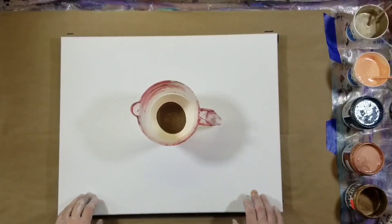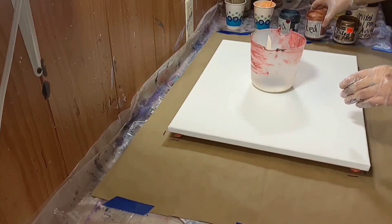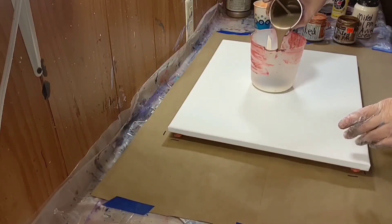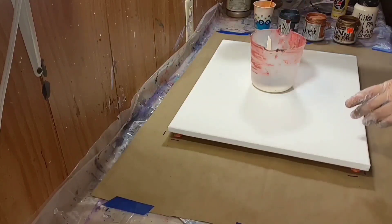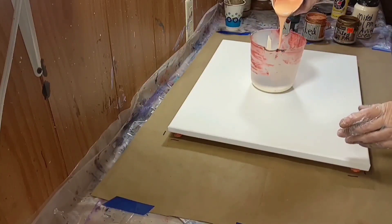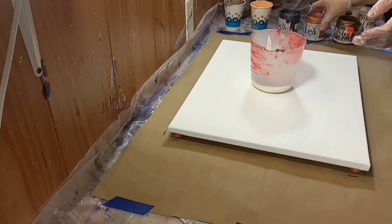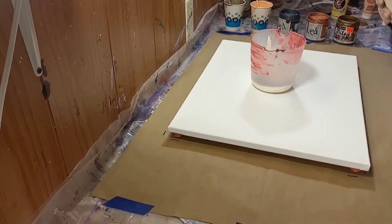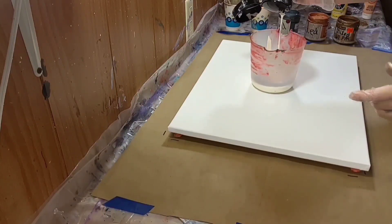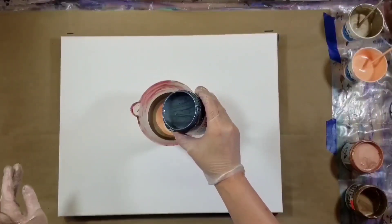The reason I chose a 16 by 20 is because the piece I poured the first time was a 20 by 20, and I have a thing about similar dimensions. If they're displayed side by side or in the same area, I want them to be matchy-matchy — that's just one of my little quirks, and I've mentioned that several times on this channel. Everybody is entitled to have their little quirks, right?